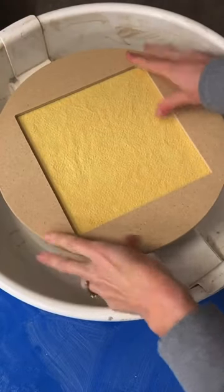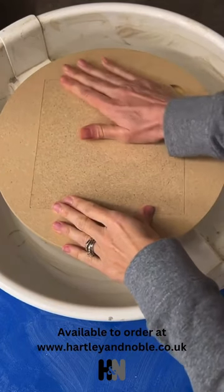Then pop on your master bat, insert a tile and throw your pottery.